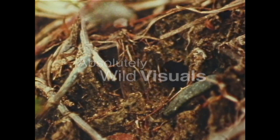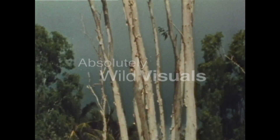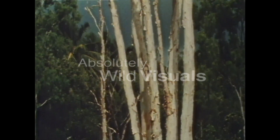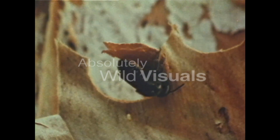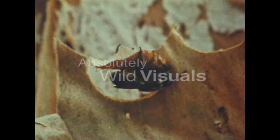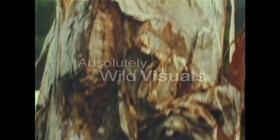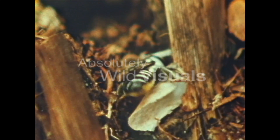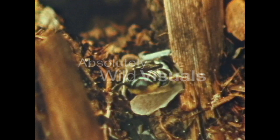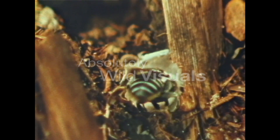This little bee was filmed in a garden in North Queensland. Her burrow was at the base of some paperbark trees, and it was interesting to see how she made use of their fine papery bark. She only used the bark after she'd spent several days cutting leaves, and she only used it as a final seal at the entrance.